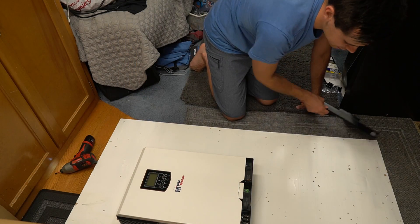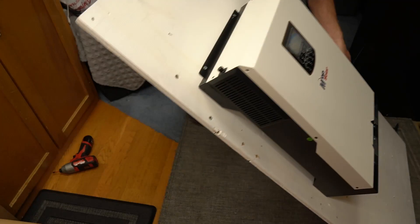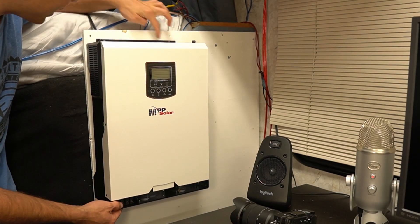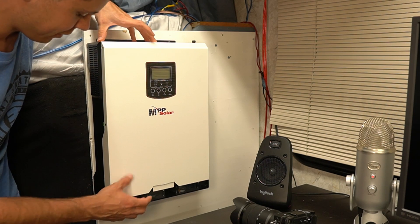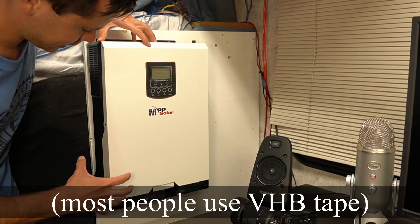It's done. That just doesn't seem smart, having only two little screws to hold this whole thing on. It's connected at the top but not at the bottom. So if you want to use this in a mobile installation in an RV or van, you need to put a strap across here or something and mount it down tight.